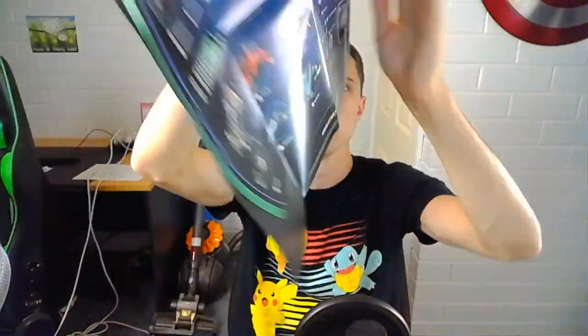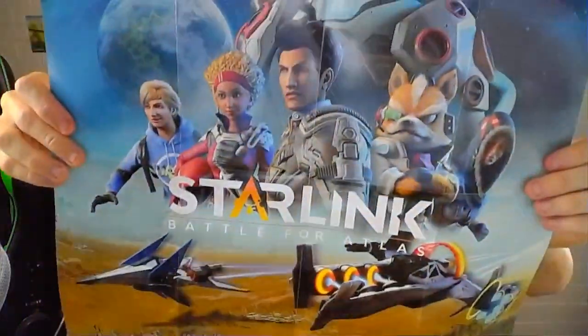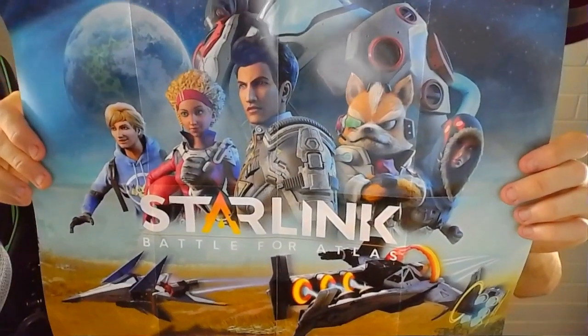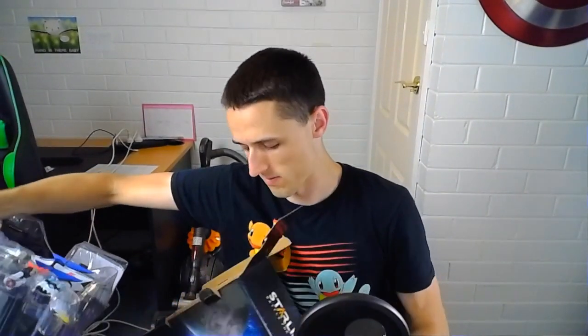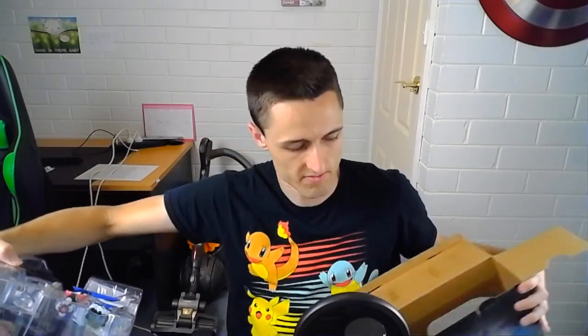Unless I really enjoy this game, I can't see me going out and buying any more. I would just like the Star Fox one — that's pretty nice. I wonder what the poster for the other versions is like. So this all comes in this plastic covering here. It does come with the controller mount by the looks of it, which is up there.